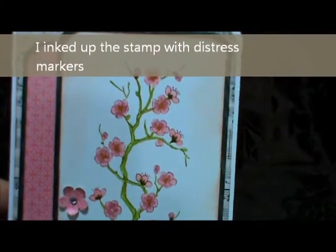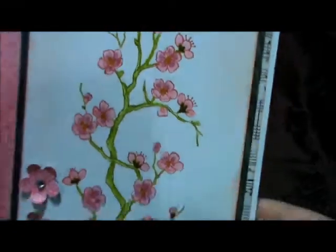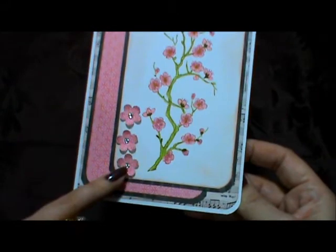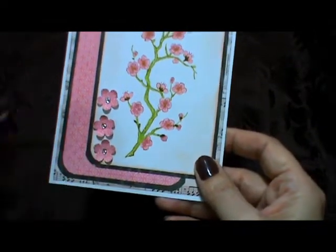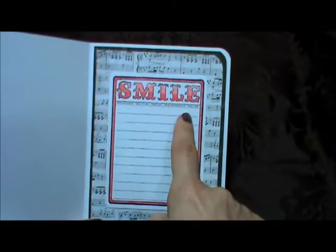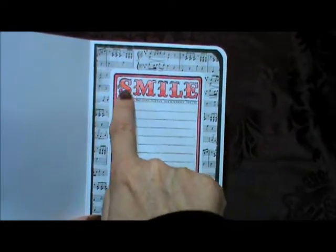Then I took my distress markers and colored the inside of the blossom and the inside of the branch. With the blossom I used a couple of different colors to get the shading in there. I still haven't watercolored with them yet, so we'll see how that goes. I also punched out three little flowers from a punch, formed them in my hand, and added some rhinestones. On the inside, I was playing with the Tim Holtz distress markers on this stamp — the banner part is blank so you can put whatever word you want on there.